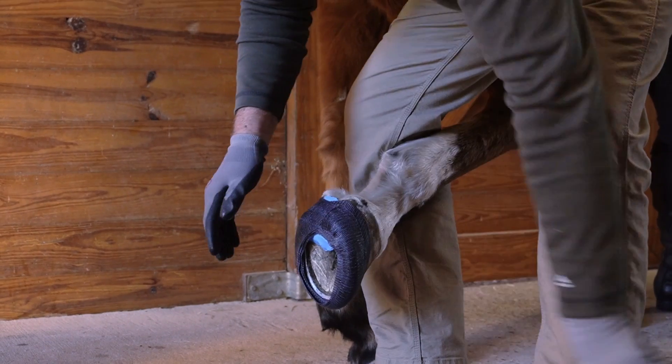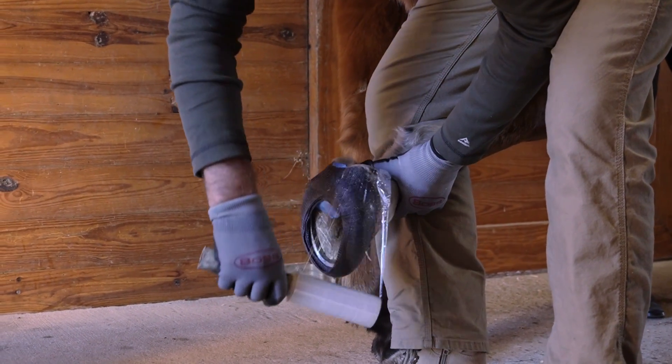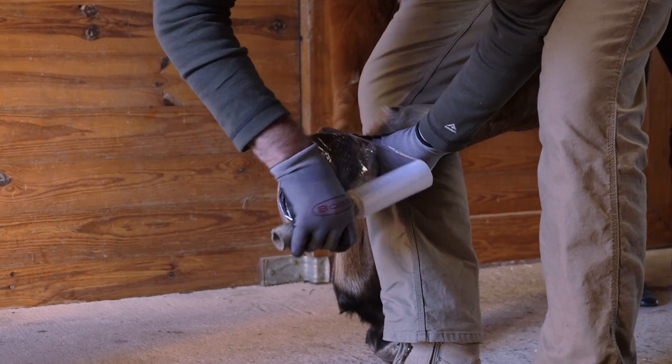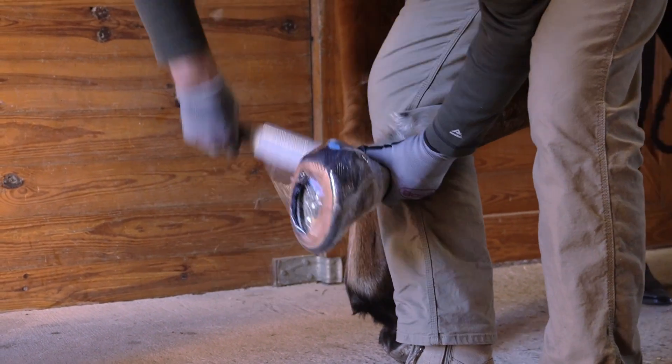Once you have unrolled the cast completely, use plastic wrap to help lock in the water for a better cure and help smooth the cast for a better finish. Start with at least one or two wraps over the heel bulbs before going around the rest of the foot.